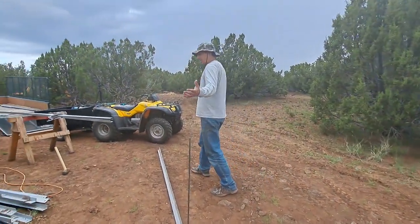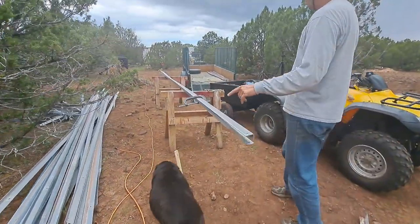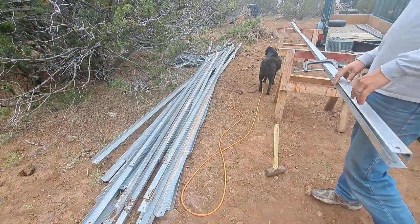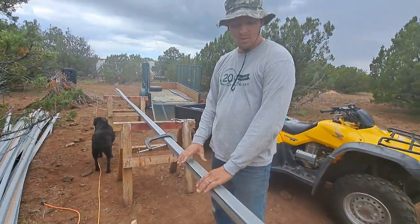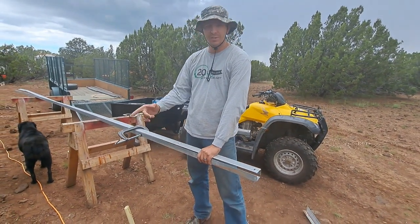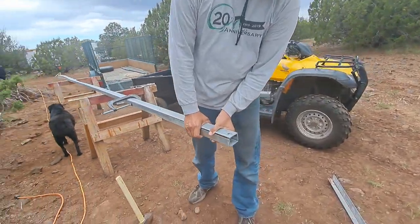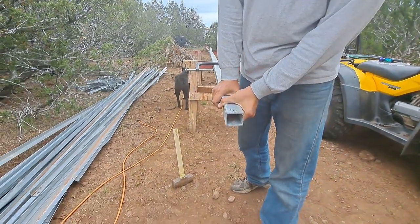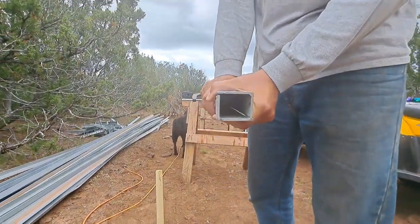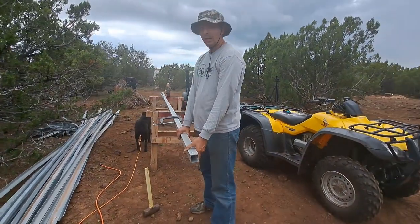Natalie here worked really hard and got all of our scrap metal taken apart to where it's just the pieces of angle iron. Now comes the process where I'm going to take 12 sticks of these and weld them together to make them into steel tubing. These are going to be our supports that go in the ground. So I got a lot of welding to do.